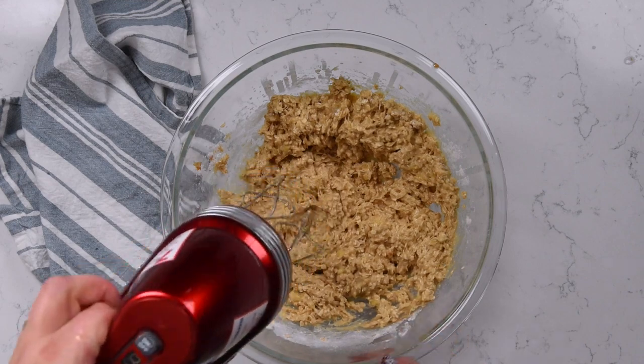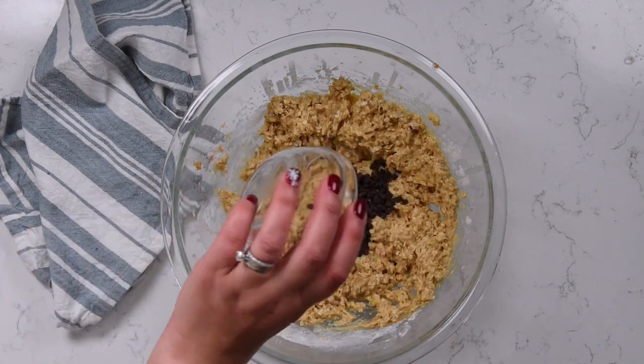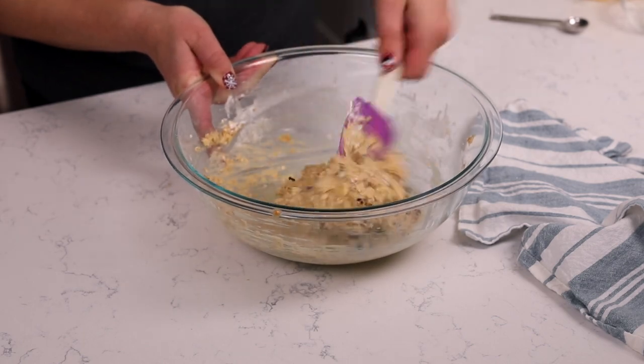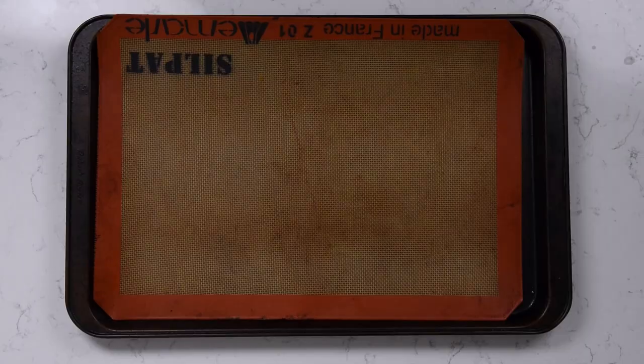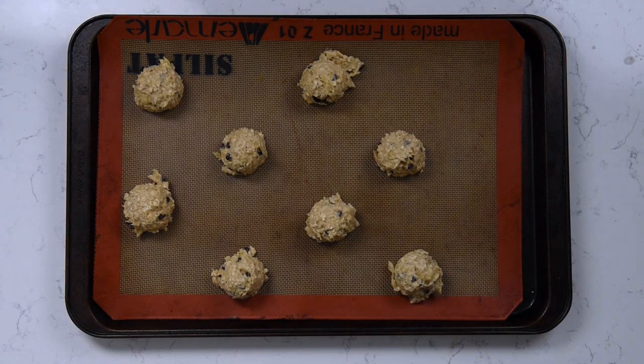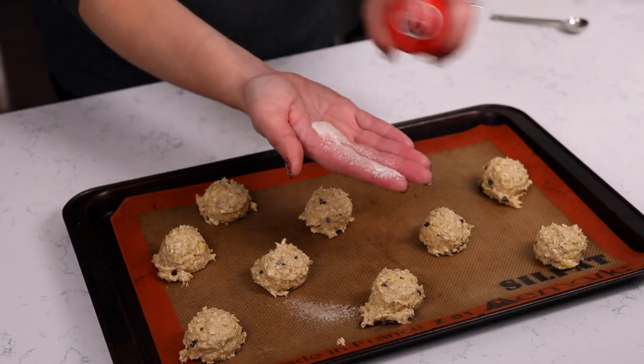Once that's mixed, you're going to stir in mini chocolate chips. You could omit the mini chocolate chips and use chopped nuts if you want, but I like adding chocolate because anytime I can have chocolate for breakfast, I'm in a good mood. I'm using a cookie scoop for this — you can use a one or a two tablespoon cookie scoop, or you can make these quarter-cup fulls. It's just a matter of how big you want them. I'm making them two tablespoon size today, but do them however big you want.